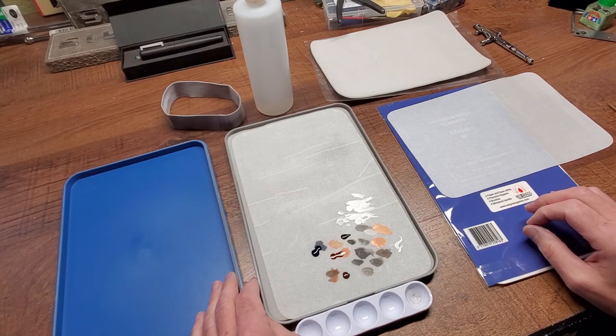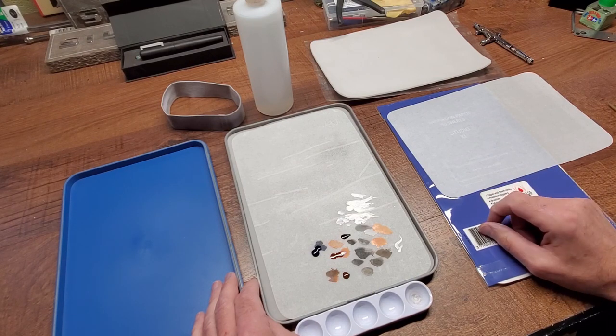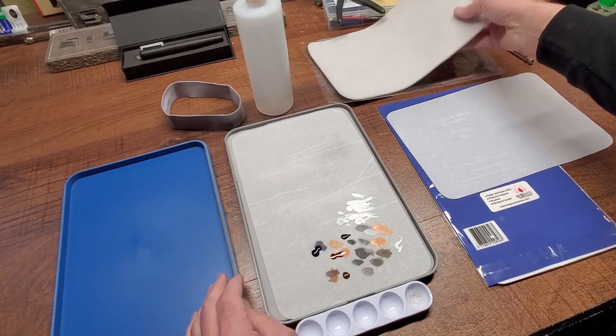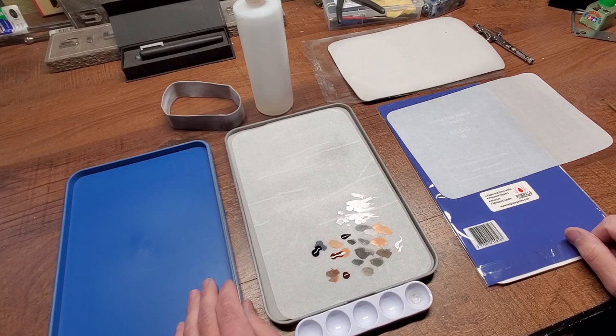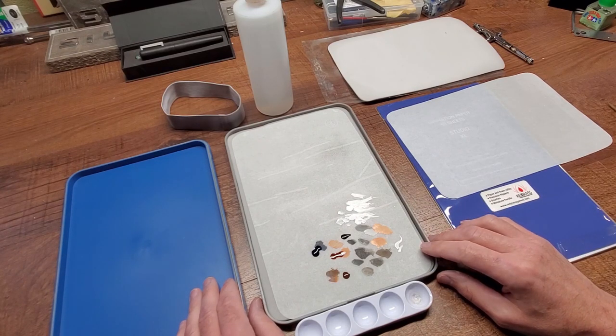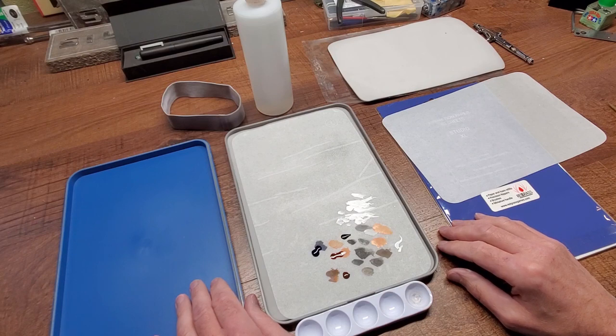I started watching some YouTubers who do a lot of scale modeling — miniature gaming model figures — and they were all talking about the wet palette. I hadn't used one in a while and wasn't sure how it would work out, but after looking at a lot of reviews I decided it was worth a shot. The one I settled on is a wet palette from a company called Red Grass in Germany, and they came highly recommended from a lot of different modelers.